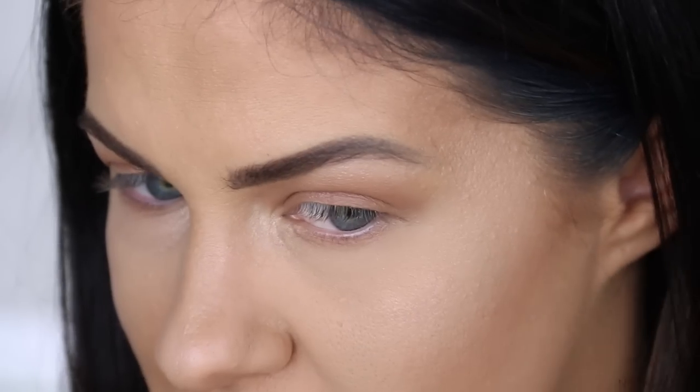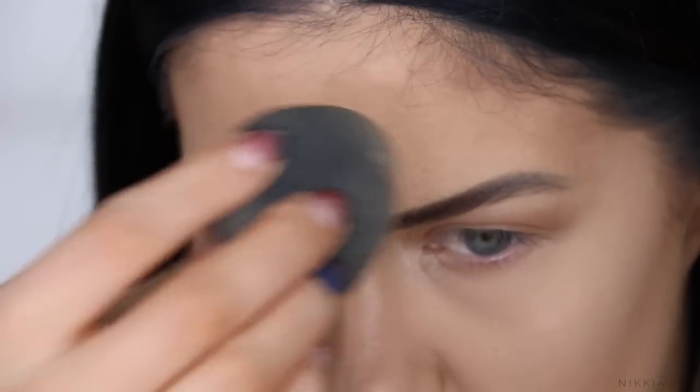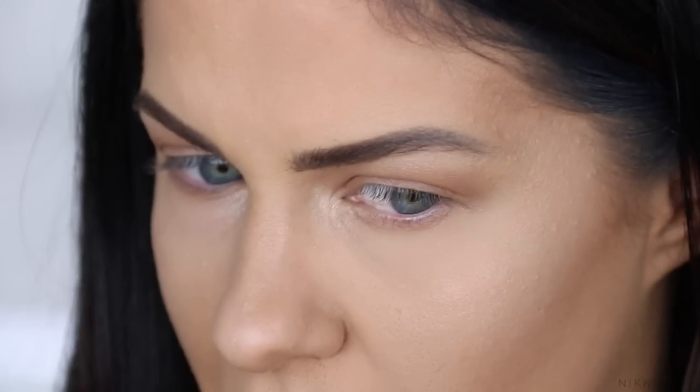It really mattifies the skin and it really blurs out texture and fine lines. I went into this so sceptical and I'm a little surprised at how nice this looks on the skin. Look at the difference — powder versus no powder. I feel like this side of my face looks quite textured and rough. I am impressed.